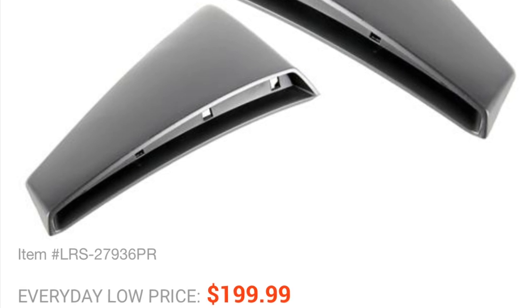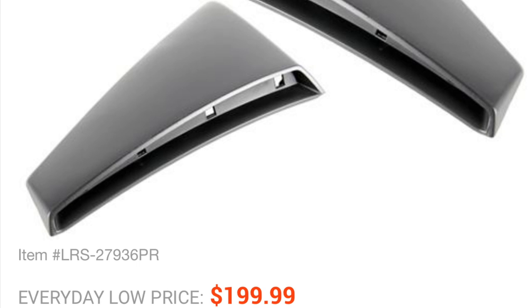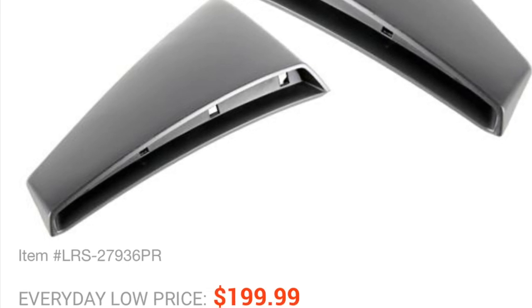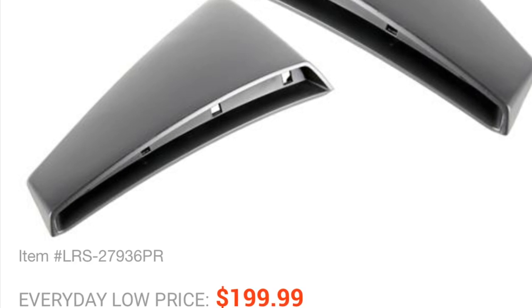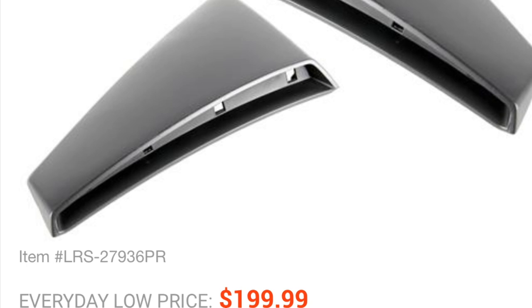Late Model Restoration does sell brand new Ford OEM scoops — no hardware — and that's $100 each, so $200 for a set. Just something to consider: these parts are used and they're available, but you want to make sure that the tabs haven't been broken and that people haven't just yanked them off.